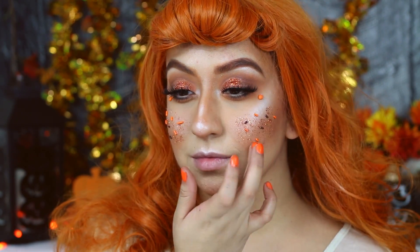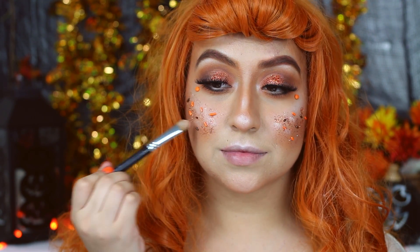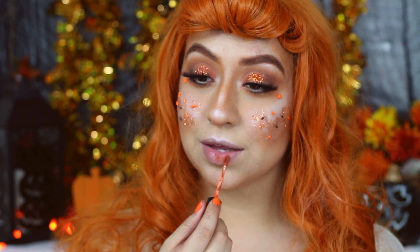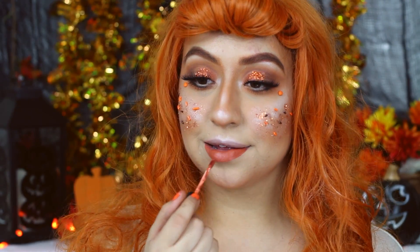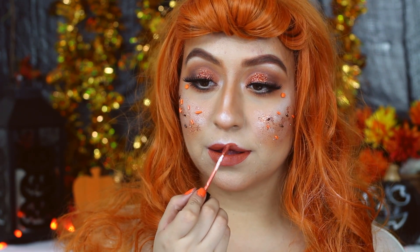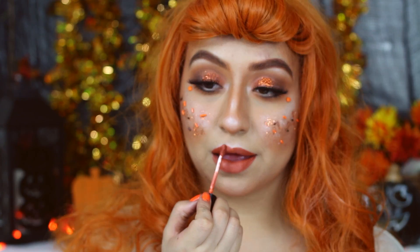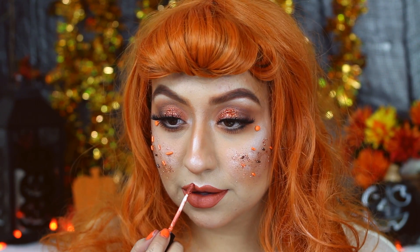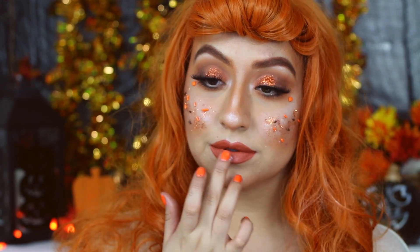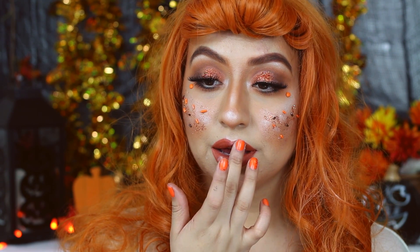Adding a little bit of highlight, then for my lips I will be using Over Cosmetics Miami Fever, which was in collaboration with Kathleen Lights, and it is my absolute favorite pumpkin color. To give my lips some frosty look, I will be placing a little bit of that MAC Vanilla Pigment right on top.